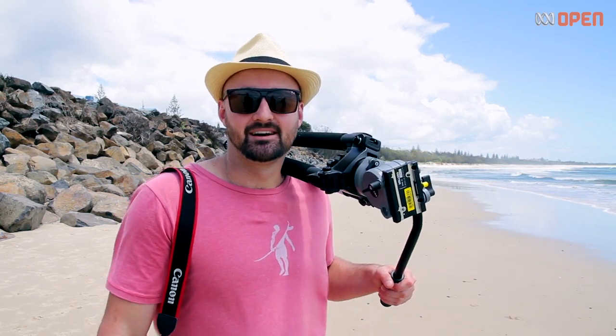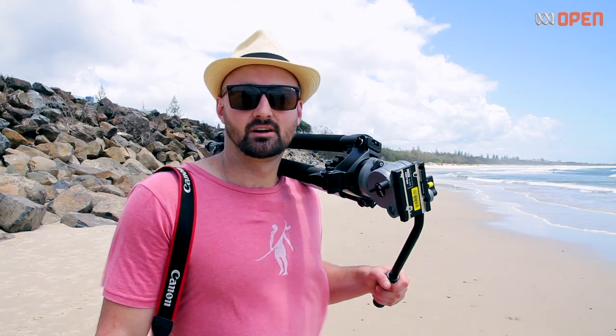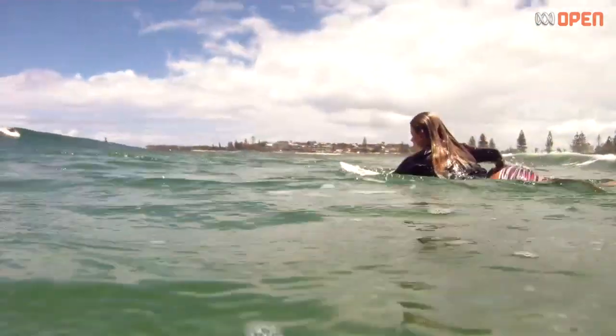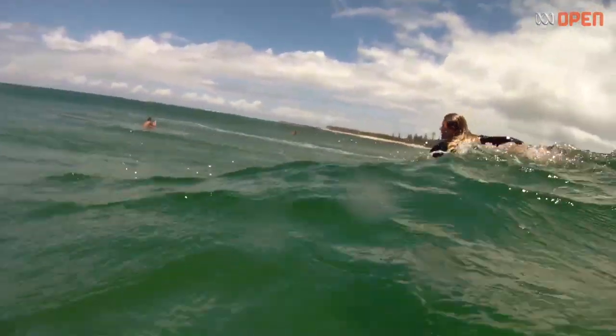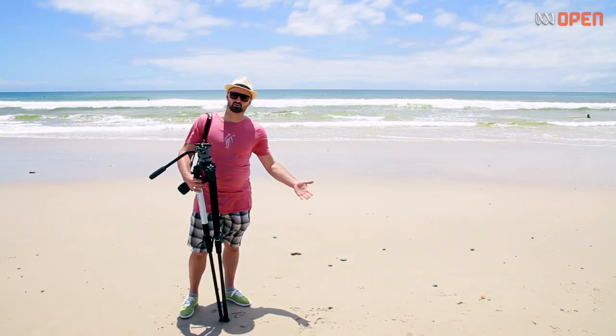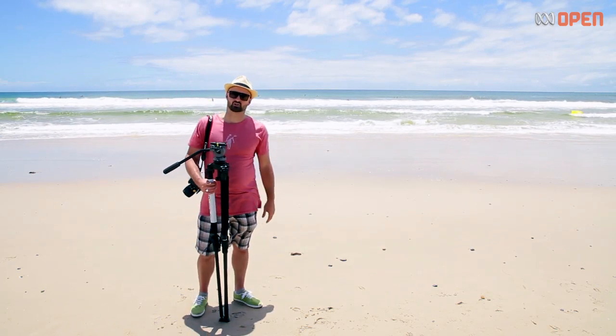Hi, welcome to ABC Open. My name is Benj and in this tutorial I'll show you some tricks for using a tripod. I'm making a short documentary about two young surfers and they've just paddled out into the surf. I'm going to shoot the girls from here on the beach and they're a fair way out in the surf, so I'm going to stabilise my shot with a tripod.